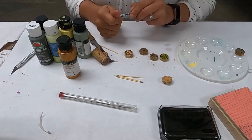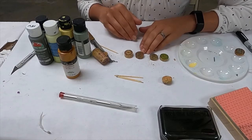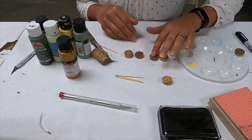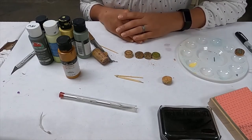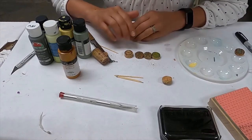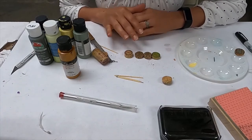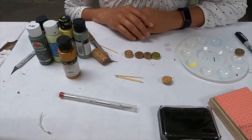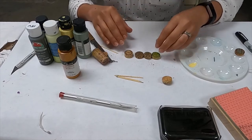Now you want to seal it. You can leave it as is, but it will probably eventually rub off since the cork is porous. If you want to seal it, take some Mod Podge or spray sealant and either spray or paint it directly over the top. Then let it dry completely for at least 24 hours — make sure it's not sticky and is absolutely completely dry.